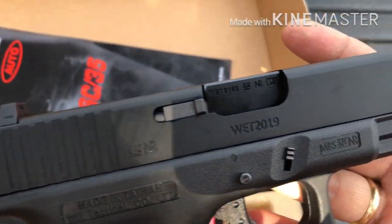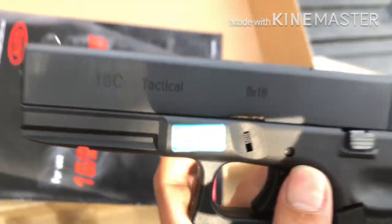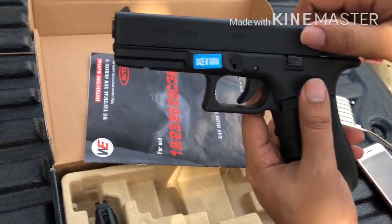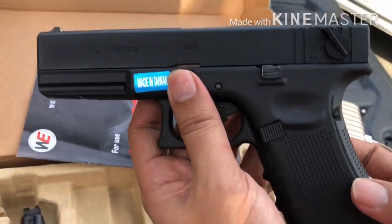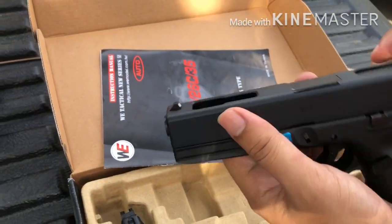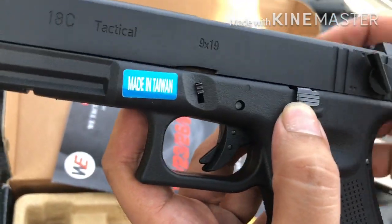Eto na yung nabili natin guys. Made in Taiwan siya. Yung slide natin is metal, at yung receiver naman ay polymer — gawa sa polymer yung kanyang body, pero yung slide is metal. May switch siya — for single, then auto.